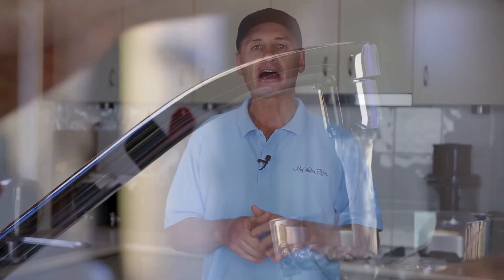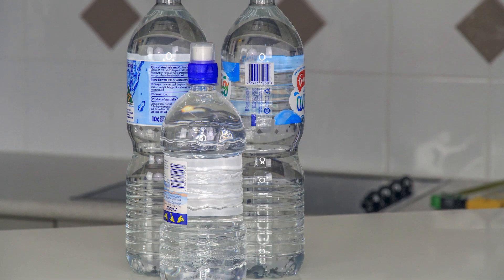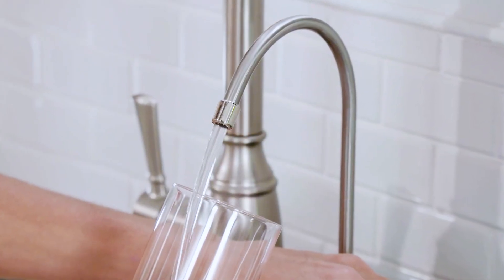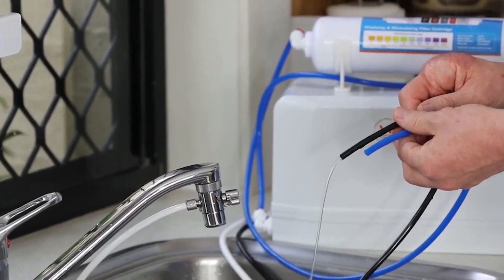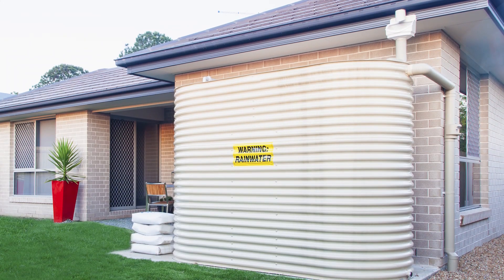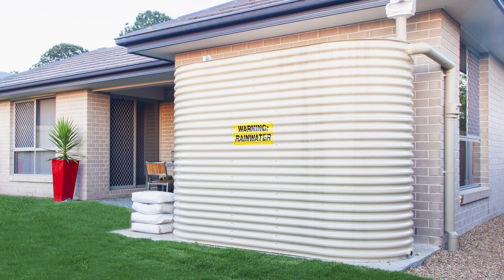If you're new to water filtration and you're drinking tap water or bottled water, you're in for a treat because if you decide to get a reverse osmosis water filter, your drinking water is going to taste a lot better and you will save hundreds of dollars a year. If you're on rainwater, we don't recommend reverse osmosis because of the wastewater component. If you're on rainwater, head over to the rainwater page and check out the options there.